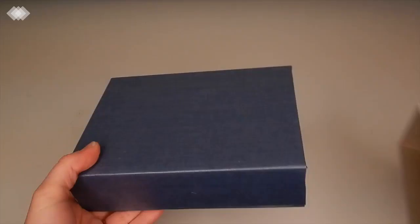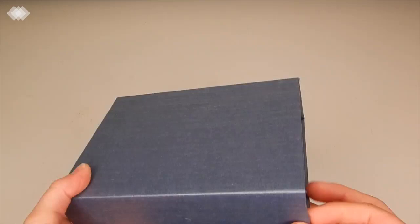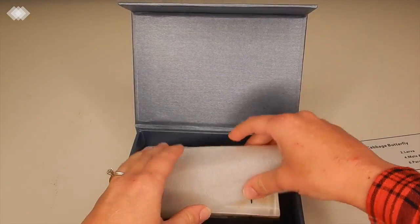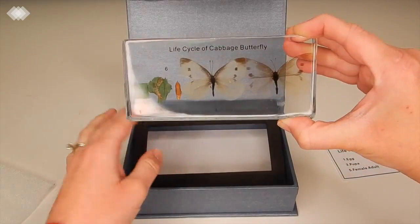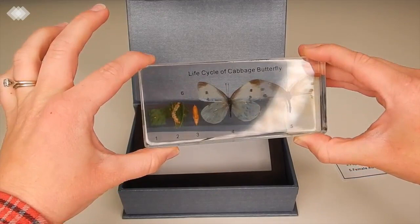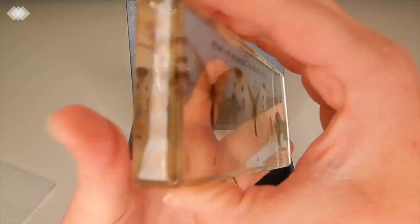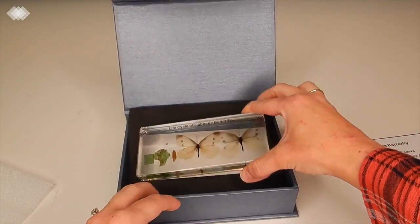This next thing I am super excited about — this is an acrylic set of the life cycle of a cabbage butterfly, and it is just absolutely beautiful. I did splurge a little bit on this, but this is something I would just have for myself. I think this will be a great resource for many years — wonderfully made.